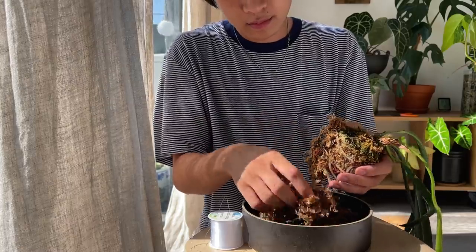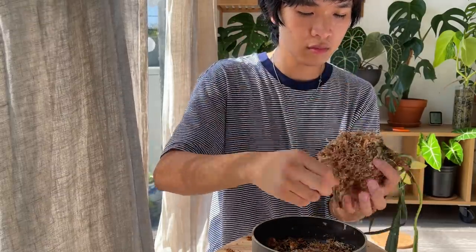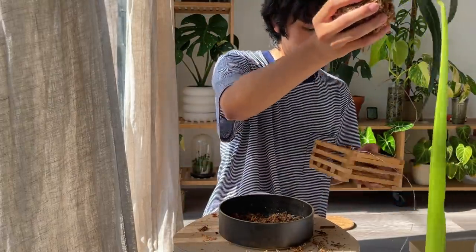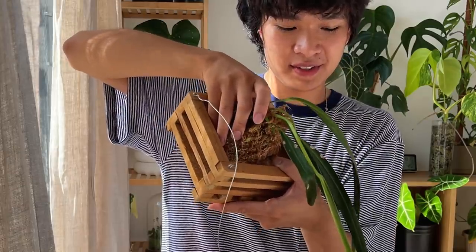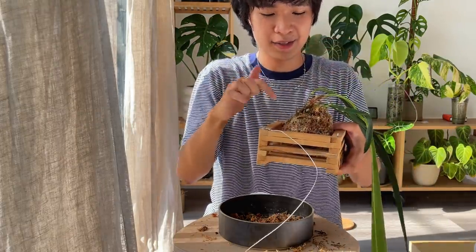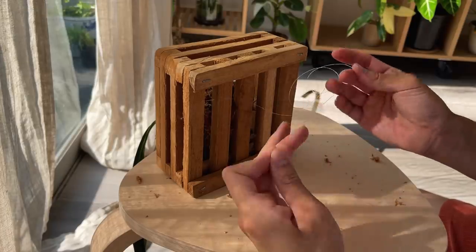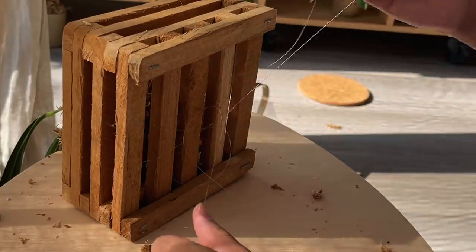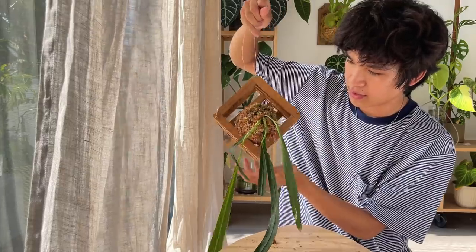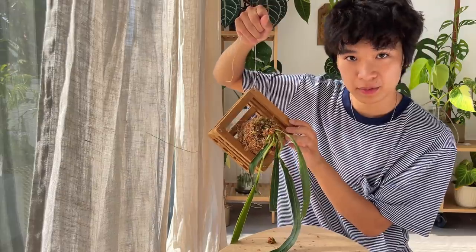Now I'm making it into a kokedama, doing the same exact thing I did earlier. Now that I have my plant wrapped in the moss ball, I'm going to somehow attach it to this orchid box. I think I'm going to use the fishing line and tie it in. It could definitely be secured a little better, but I think we are getting there. Now I'm just going to tuck in more sphagnum moss around the corners that don't have any, and hopefully it will look cool.